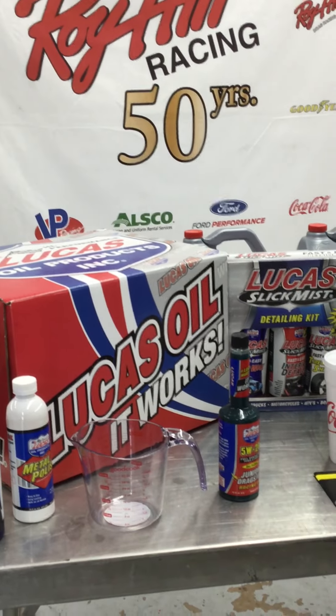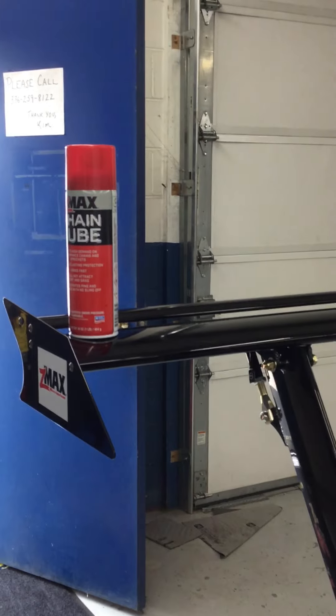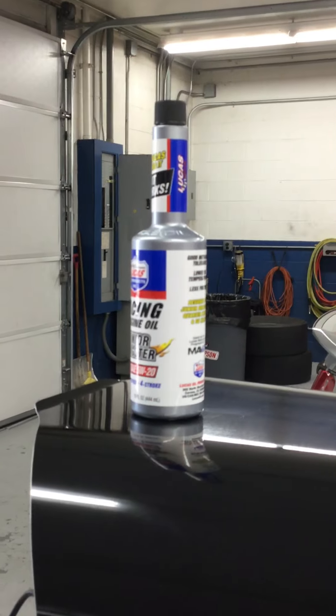We also use VP methanol, and VP race gas in our school cars. Having a good, clean engine and keeping the engine serviced is one of the most important things to keep your car running and being consistent. That's why we use the products we use, such as Lucas Oil and Z-Max on the chain, keeping it lubricated.